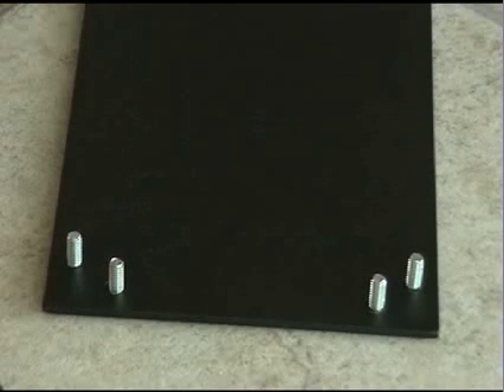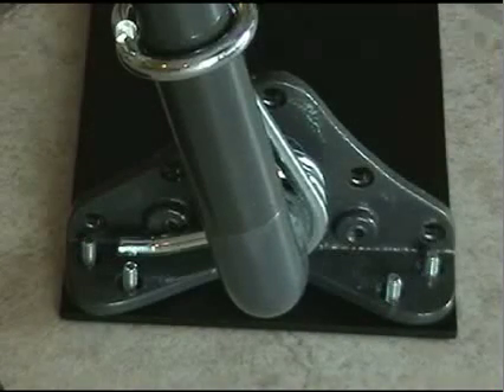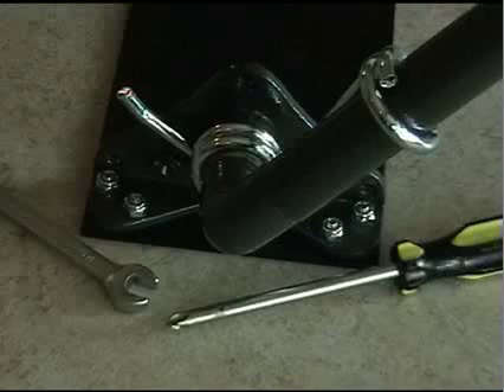Using the hardware provided with the mounting plates, install four screws from the bottom of the plate through the corresponding holes in the foot of the Versamount bracket. When all four screws are visible through the bracket, thread the lock nut on each one and prepare for tightening. Use a 3/8 inch wrench to hold the lock nut and tighten from underneath with a Phillips head screwdriver until secure.